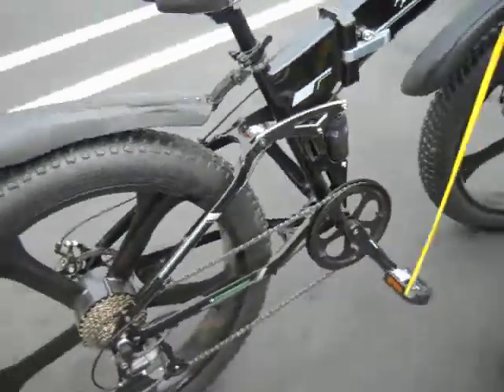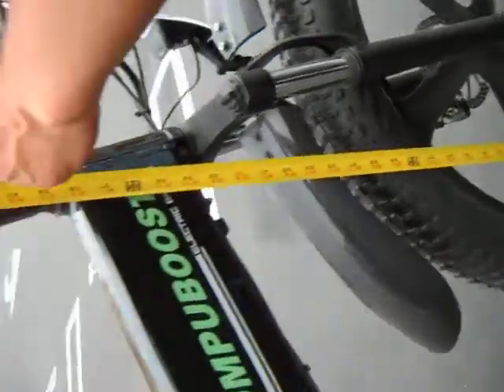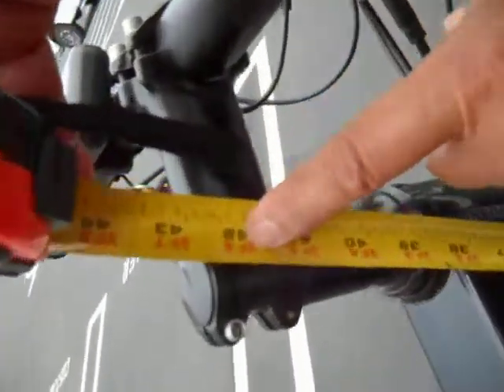Height. Measure the height of the stem. It's 40 — 42 and a half inches. 42 and a half.